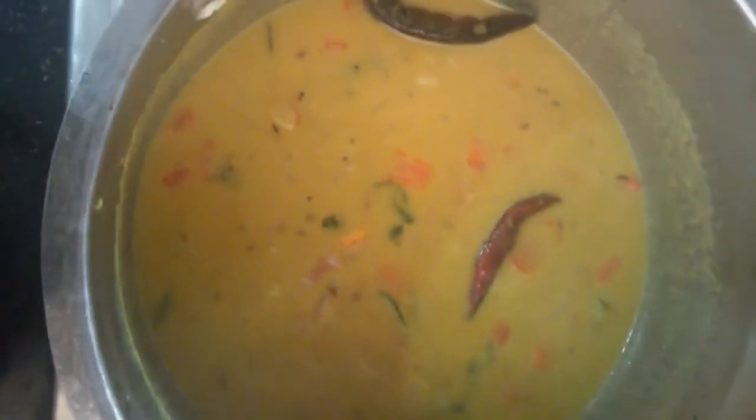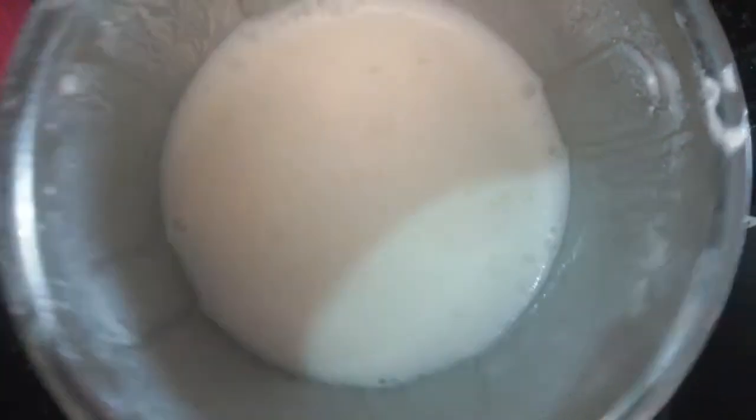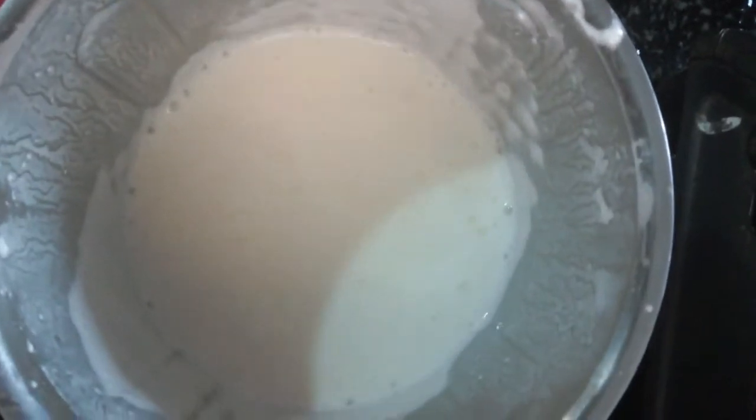Once we heat it, let's add some salt. This is half a liter of salt. We will add a little bit into the mix. We will add a similar vegetable.